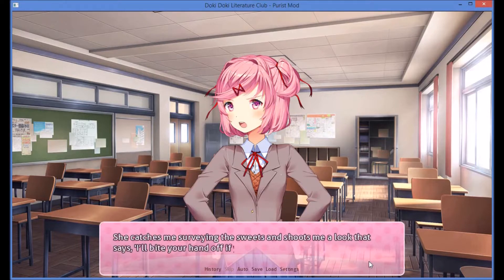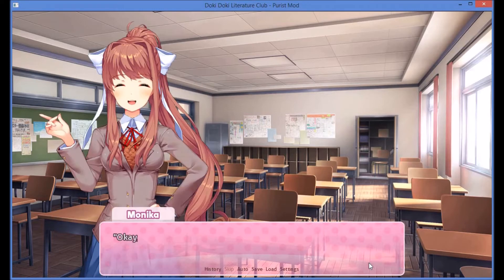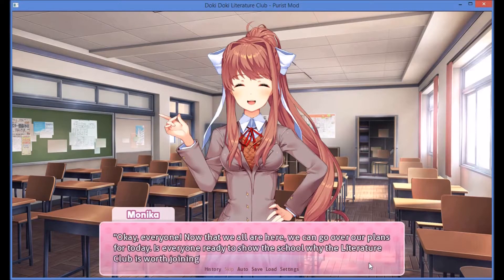She catches me surveying the sweets and shoots me a look that says 'I'll bite your hand off if you bite into one of those.' Monika begins the proceedings with a cheerful smile. Okay, everyone — now that we are all here, we can go over our plans for today. Is everyone ready to show the school why the literature club is worth joining?